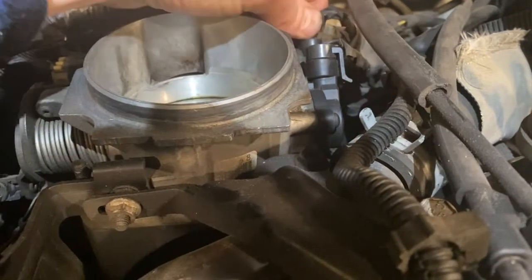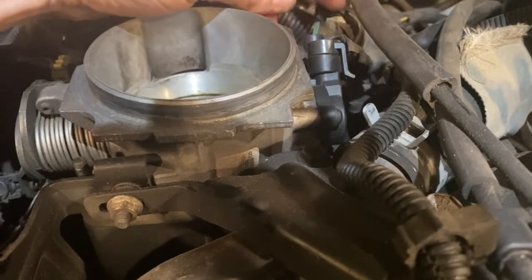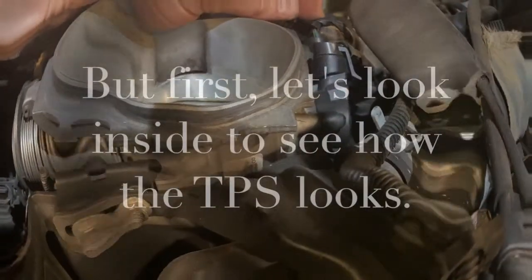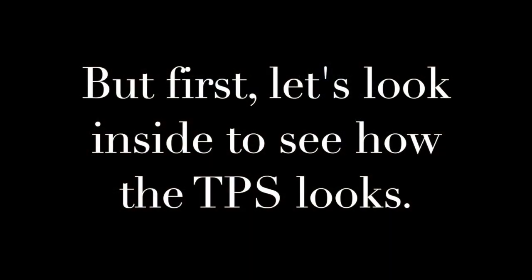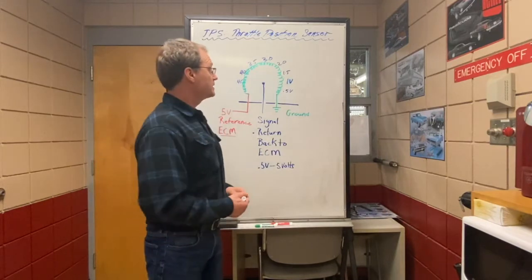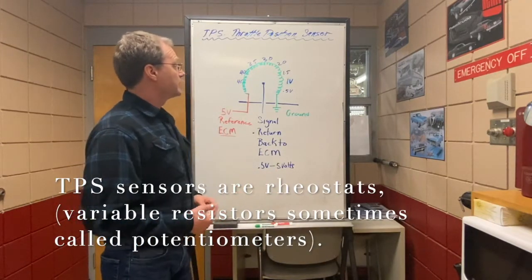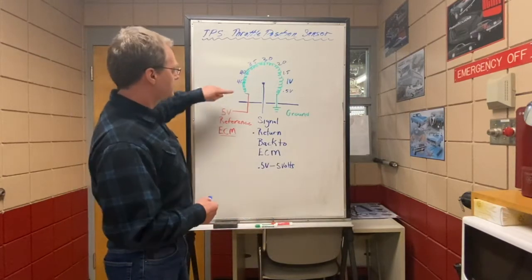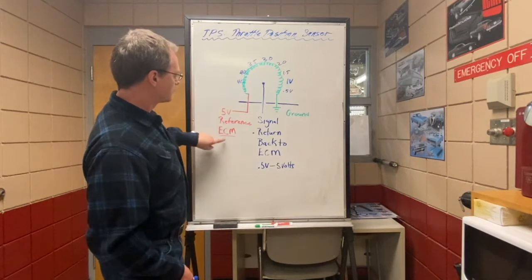Now we're going to pull this connector off and look at exactly how it connects inside. We're going to talk about the function of it and how it's constructed. So just a little explanation of how the TPS works inside — the TPS sensor is a rheostat or potentiometer, and what we really have is a resistor that goes from a 5-volt reference voltage from within the ECM.